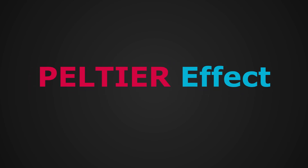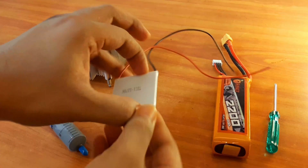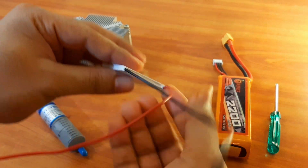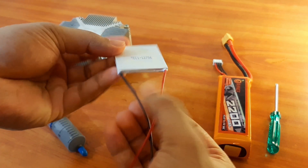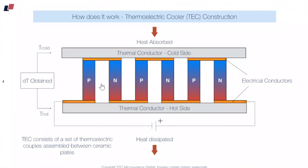From the Peltier effect we get the term Peltier, which we use as a module. This is how an actual Peltier module looks — it is a solid object from which two wires come out. This module is also waterproof in nature. Here you can see that the P and N types are arranged in such a way that whenever current passes through it, the top layer will become cold and the bottom layer will become hot.